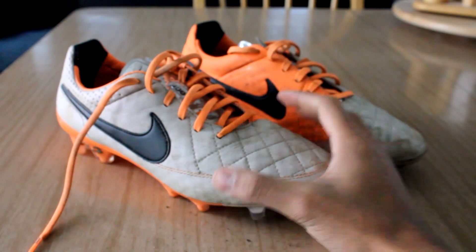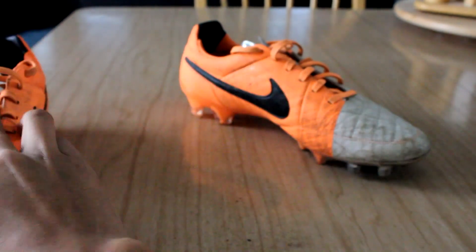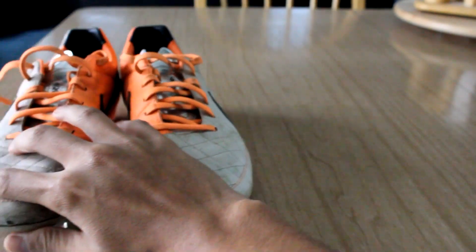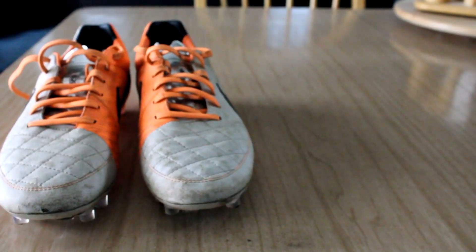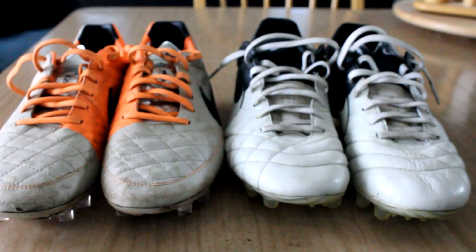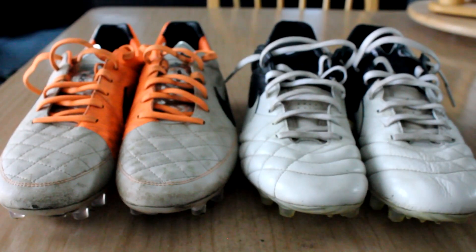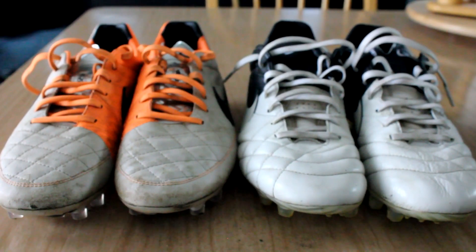Now I can bring in the Tiempo Legend 4s for a quick comparison. Right off the bat, I can say that these two shoes are almost identical on feet — I really could not tell the difference if you had me blindfolded for the most part. The differences between these two on feet and performance-wise are minimal.